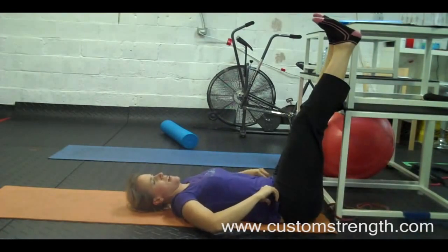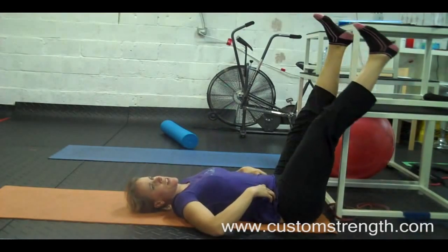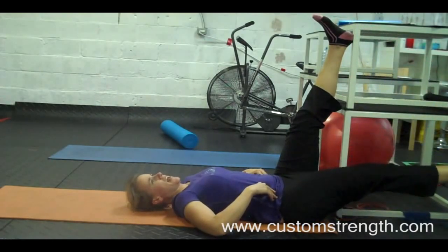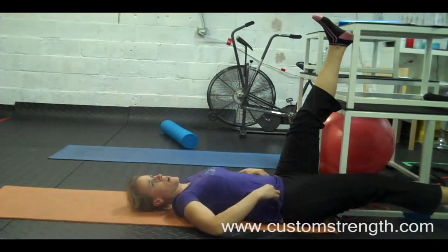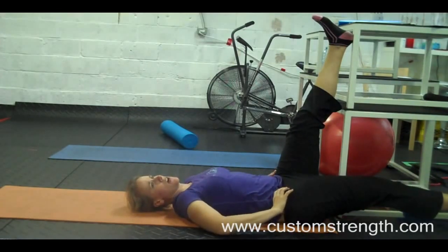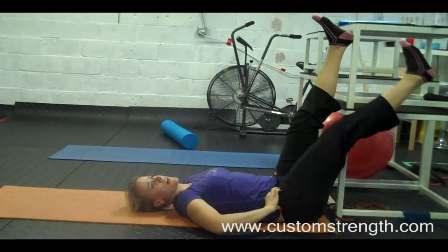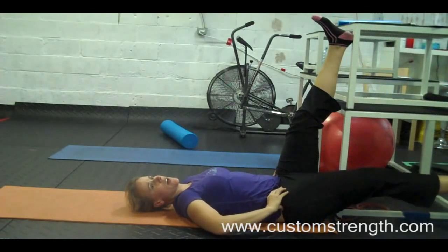You're going to lift your other leg up. As you lift there, you're going to slowly lower your leg. And as you do so, you want to really focus on your pelvis not moving — you're using your core muscles to stabilize your pelvis as your leg moves.